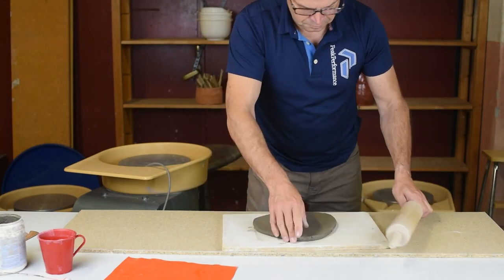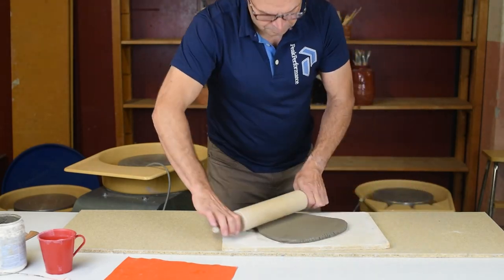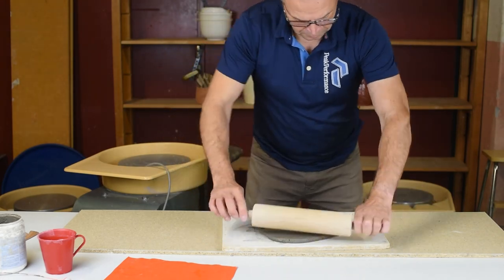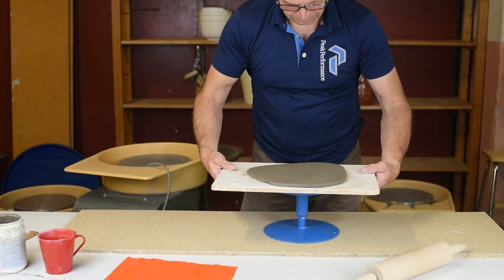Hello there and welcome. I'm really happy that you found my video. Today I will make a big bowl using coils.